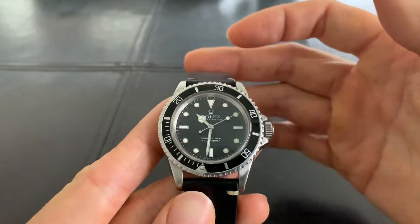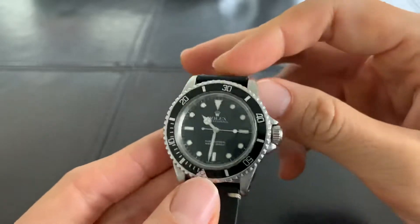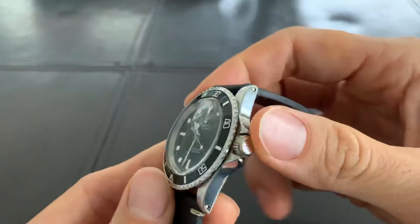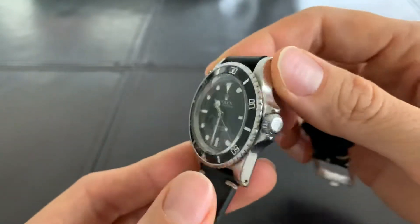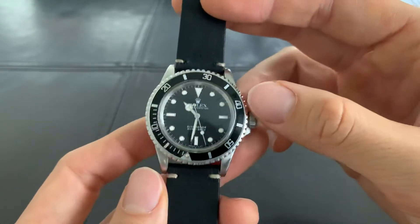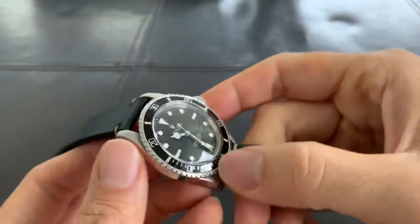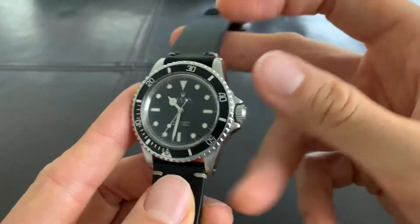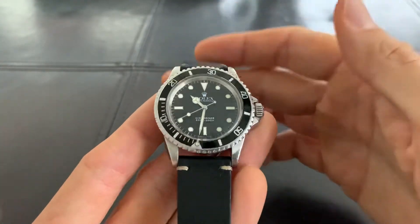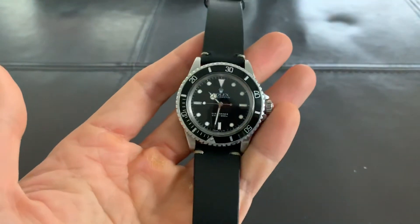The Rolex 5513 is an icon — probably the most important watch made by Rolex. People talk about the Daytona and the GMT, but in my opinion the Submariner, especially the 5513, is the quintessential Rolex. This is a great watch — a 70s model with an 80s dial and handset. Thanks for watching guys, I'm out, bye.